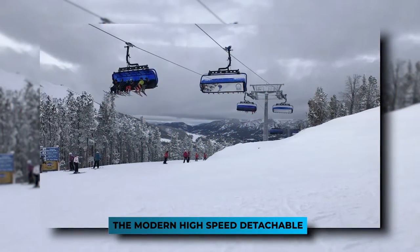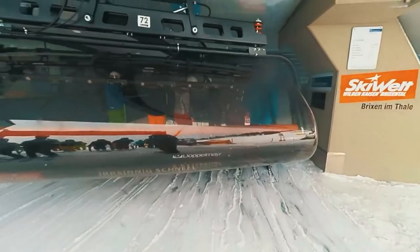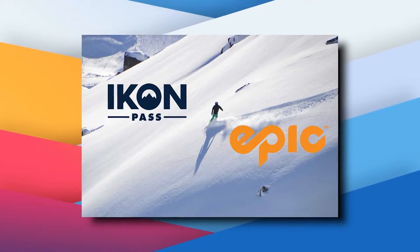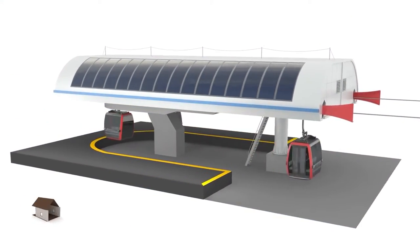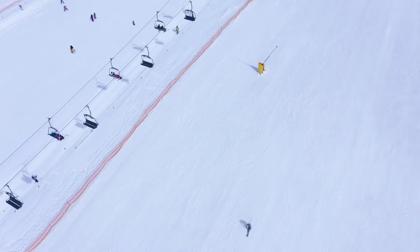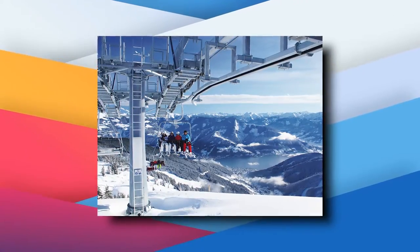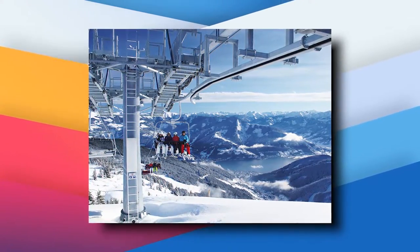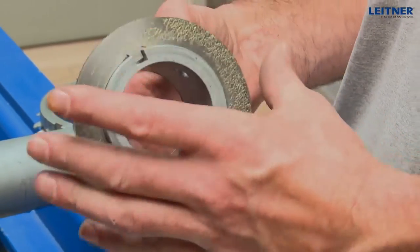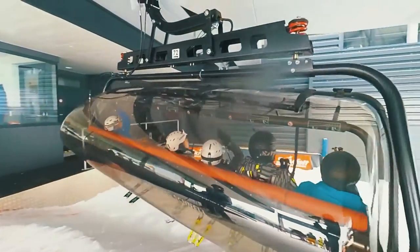Coming to the modern high-speed detachable — with changing times and tech, ski resorts are beginning to replace fixed-grip lifts with larger-capacity high-speed lifts. With more people skiing and the introduction of Megapasses like the Icon and Epic Pass, resorts need greater uphill capacity. High-speed detachable chairs are 2.4 times faster than their fixed-grip ancestors, often going at 1,200 feet per minute against 500 feet per minute for fixed-grip chairs. The high-speed detachable chair has a grip mechanism that allows it to detach from the cable at loading and unloading stations, so the cable continues running at full speed while passengers load and unload at easy, slow speeds — reducing the number of stops required.